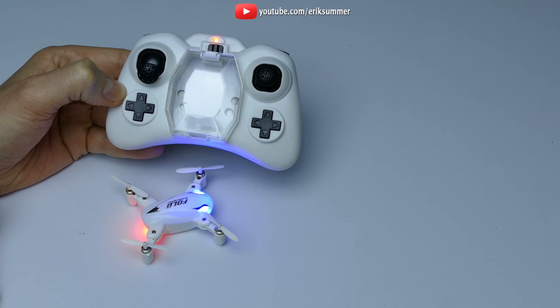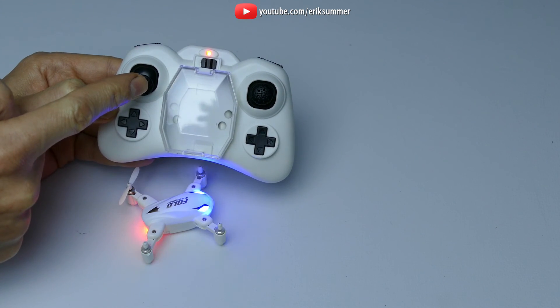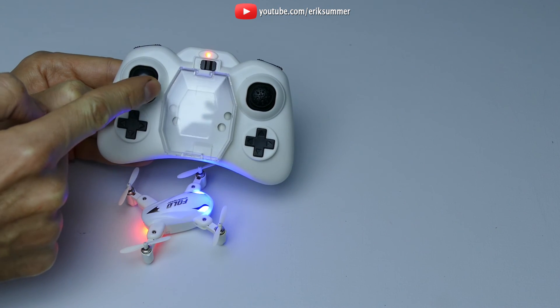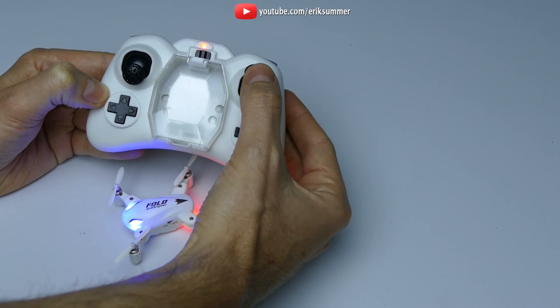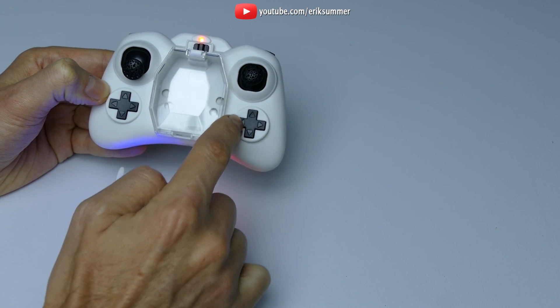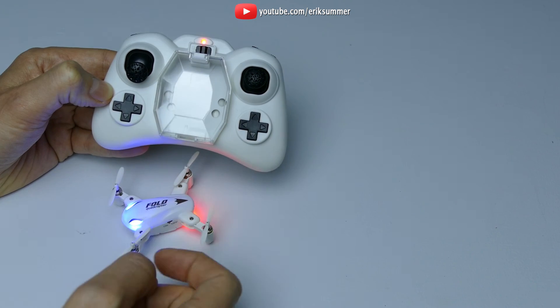The LEDs look really cool — they are brighter than most other quadcopters and in a dimly lit room will cast blue and red light all over the place. On the controller you have your throttle and then your yaw which spins the quadcopter, and then the standard forward, reverse, left and right. Your trim controls are right here — side to side and forward and back.